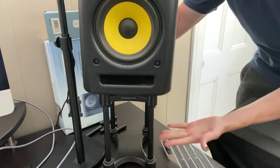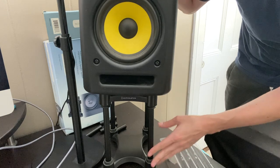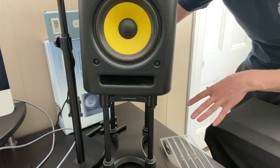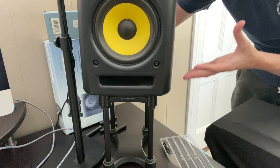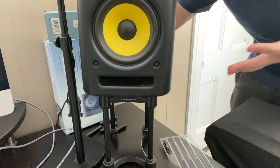This is very sturdy — it's not like it will break apart underneath the weight of the studio monitor. It keeps the music from reverberating against the desk and suspends the monitor on each side. I hope you enjoyed this review, and I'll see you next time.